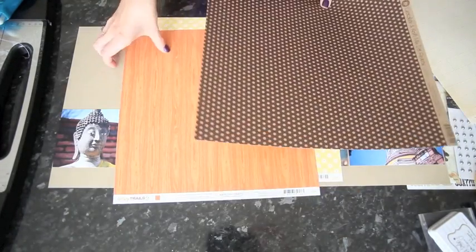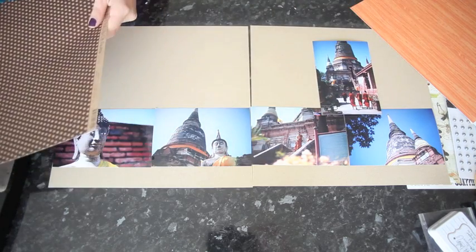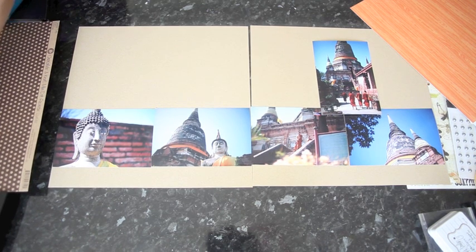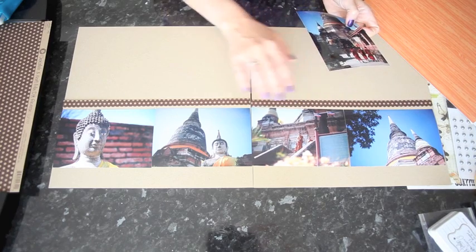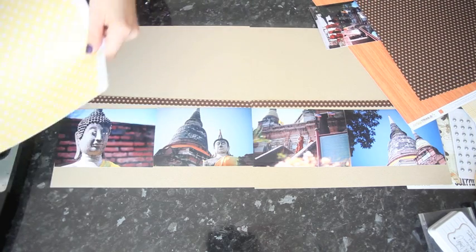I'm going to start by cutting the two strips that will go above the photos from the brown polka dot. There's no perfect width they have to be, but they have to be the same because they're going to line up across both pages. I just find a spot on my trimmer that looks good — this is about a half inch. So I have one strip on that side and another to match. And then for the wider border at the bottom I'm going to use the yellow, and this is about an inch and a half — that's going to go below the pictures.